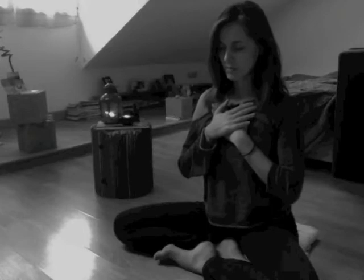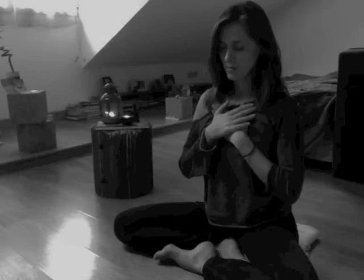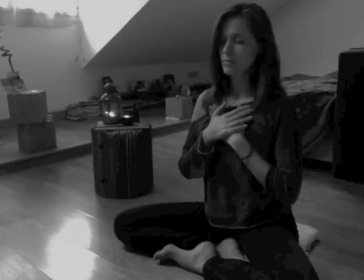Then ask yourself: what are you living for? What is your heart beating for? What is your passion? Maybe nothing comes up, or something unexpected — just anything that comes to mind is okay. Keep focusing on your heart and your breath. Feel how it keeps you alive, how it keeps you moving and breathing. Just keep focusing on that question: what is your heart beating for?